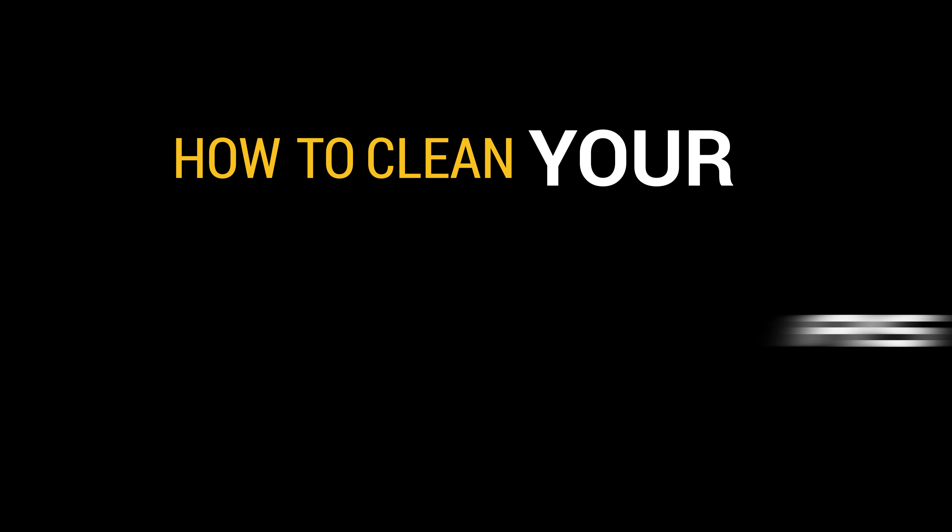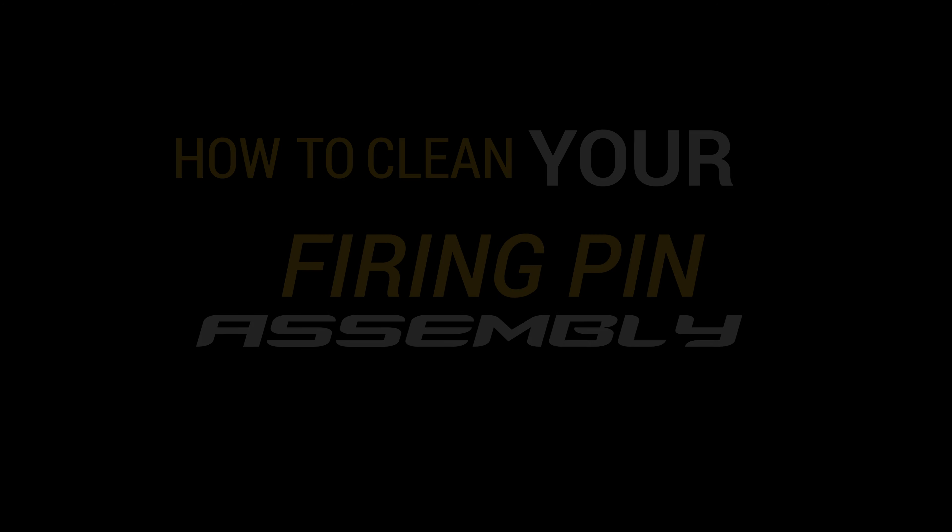Hey guys, this is Jason Sebo from CVA. Today we're going to show you how to clean a firing pin assembly. Forgetting this step while cleaning your gun can lead to ignition issues or a complete lockup. It's really pretty easy.